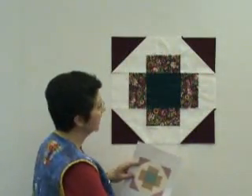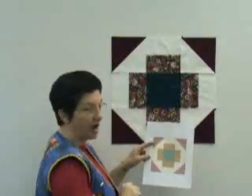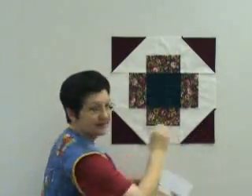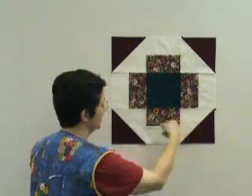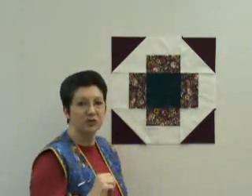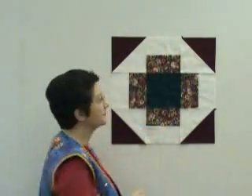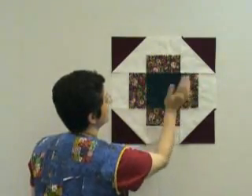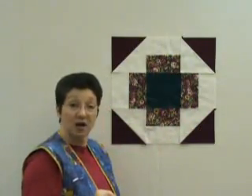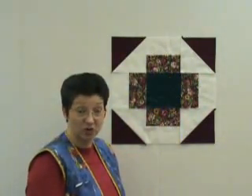We're ready to put our first block together. We have all of the parts together. This is the one with the teal in the center and the burgundy triangles on the corners. We want to make sure this color is opposite of this color. We also want to make sure the burgundy arrow or triangle is pointed outward and all four of these floral strips are against the green. We'll start by sewing this block to this one and this block to this one to complete row one. Then we'll sew this block to this one and this one to this one for row two, and the same thing for row three. When we get all our rows together, we will sew this row onto here and then this row onto here and we'll have our first block completed.